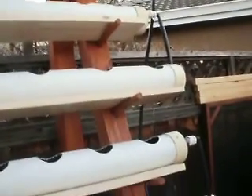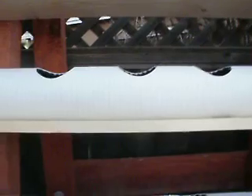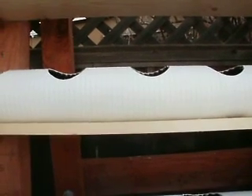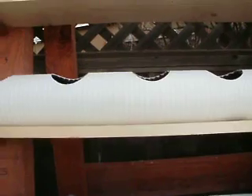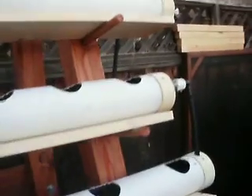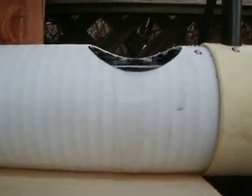The other thing that's critical, which is pretty obvious, is that each one of the holes that are going to house the grow pots need to be as horizontal and in line with each other as possible. I've done a good job at this, and I have one violator, which is this one right here, which you can see is slightly overflowing.